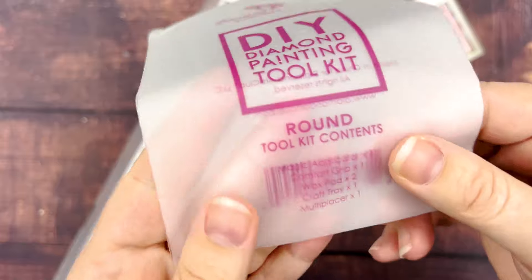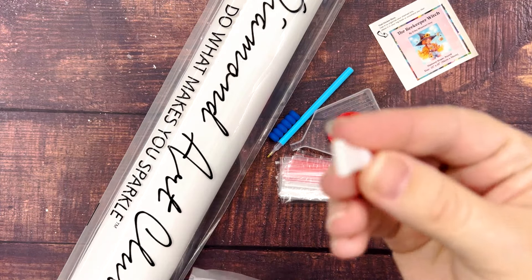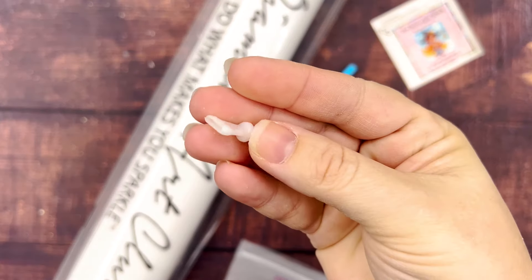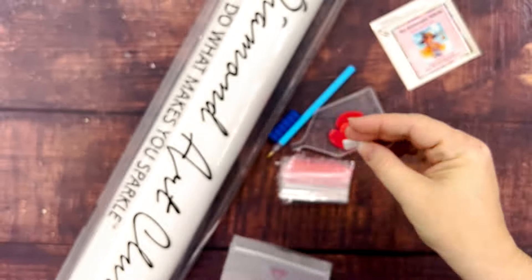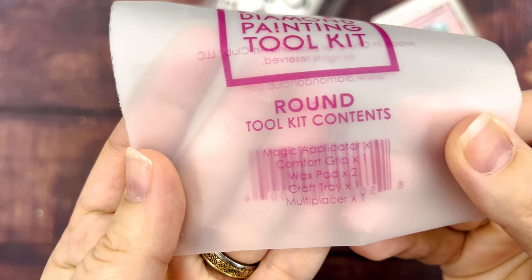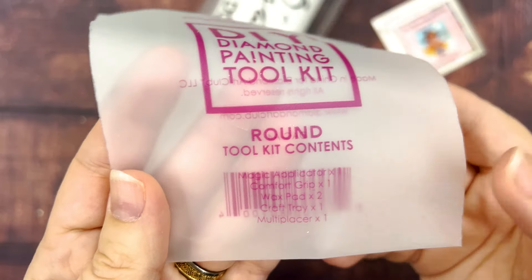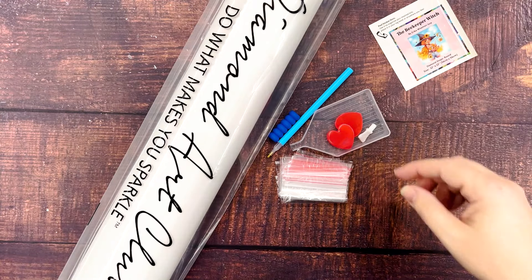Let's see what it says on here. The multi-placer fell out — here's the four-placer. So it says it comes with a magic applicator, which is the pen, a comfort grip — the squishy — two wax pads, a craft tray, and a multi-placer. So yeah, we just got the four-placer.